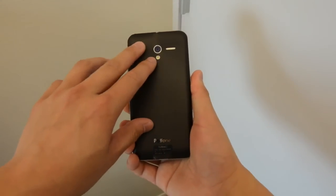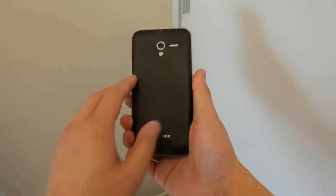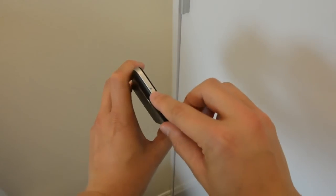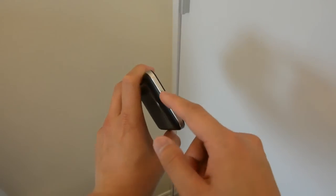The camera on the back is now at 13 megapixels, which is a huge jump from the original 8 megapixels, and the sensor is made by Sony for those who are interested. There's also a SIM tray here, so you'll need a paper clip to get the tray out.